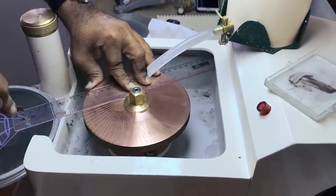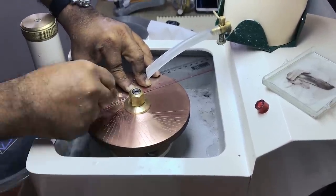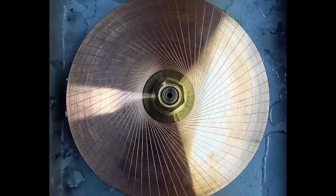Now, once you've scored the lap, you can feel the surface is not very smooth. The edges of the metal that have been displaced from scoring are sticking up, and if you were to try and polish at this point, you would scratch your stone.